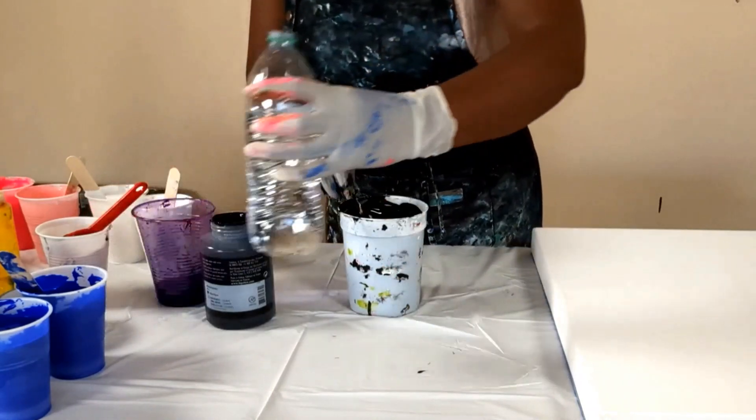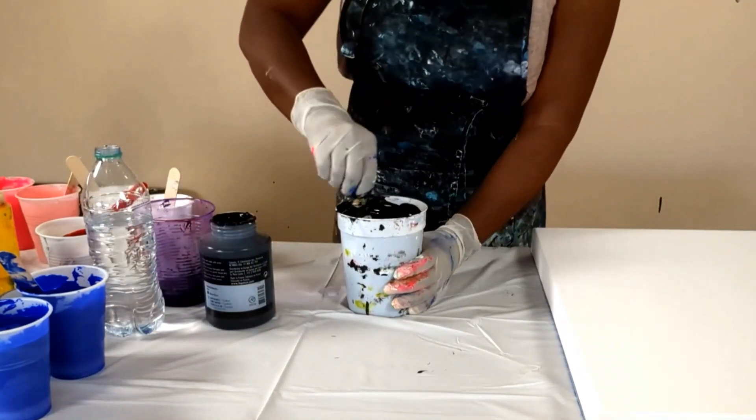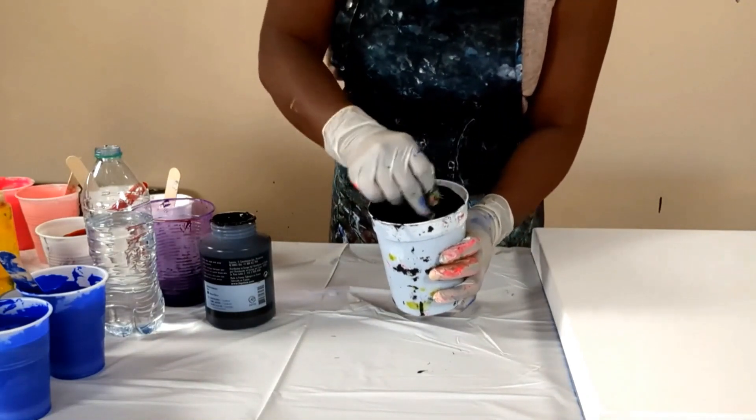I'm going to add just a little bit more water — and that should do it. So there we go. This looks like the right consistency. When I put it on the board and I swipe the color in, it will flow easily and cover the canvas.